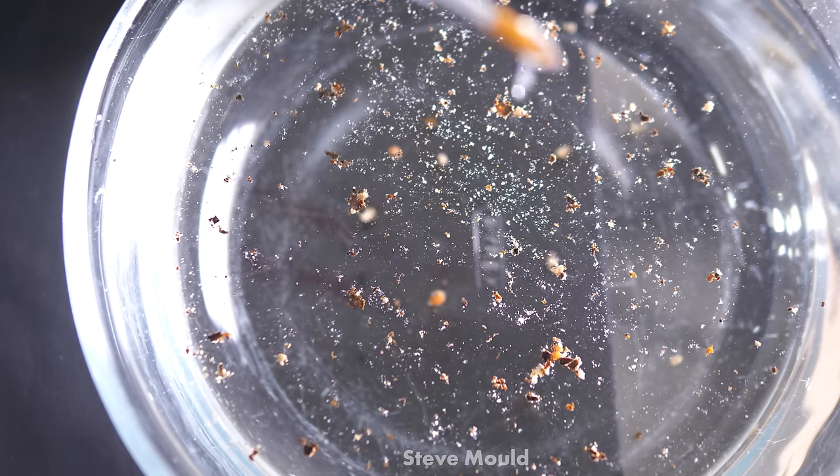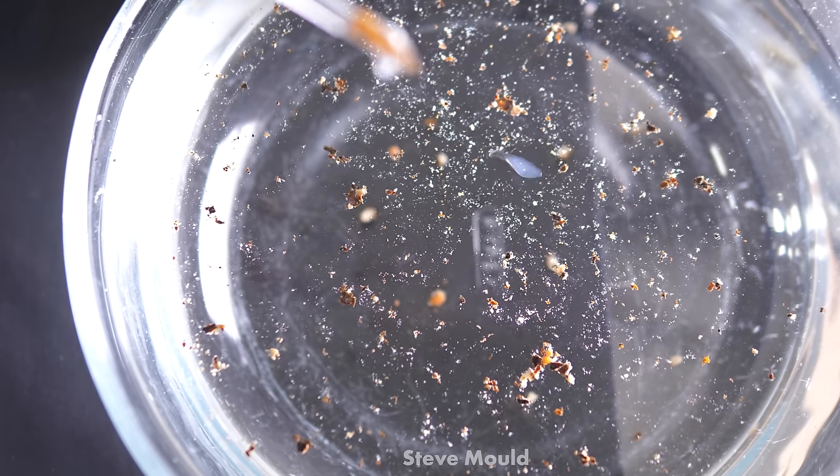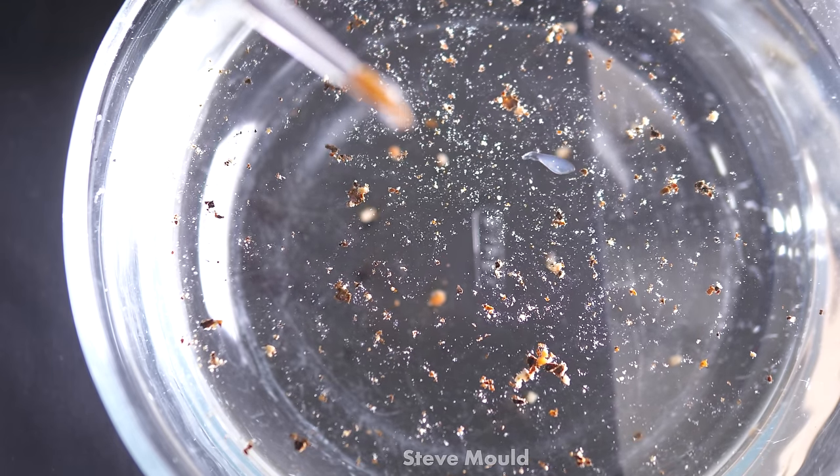So perhaps that's what's happening with the PVC cement — maybe the solvent is reducing the surface tension of the water. We can test that the same way: grind some pepper onto the water and add a dollop of PVC cement. As you can see, nothing happens. So that's a bit of an explanatory dead end.